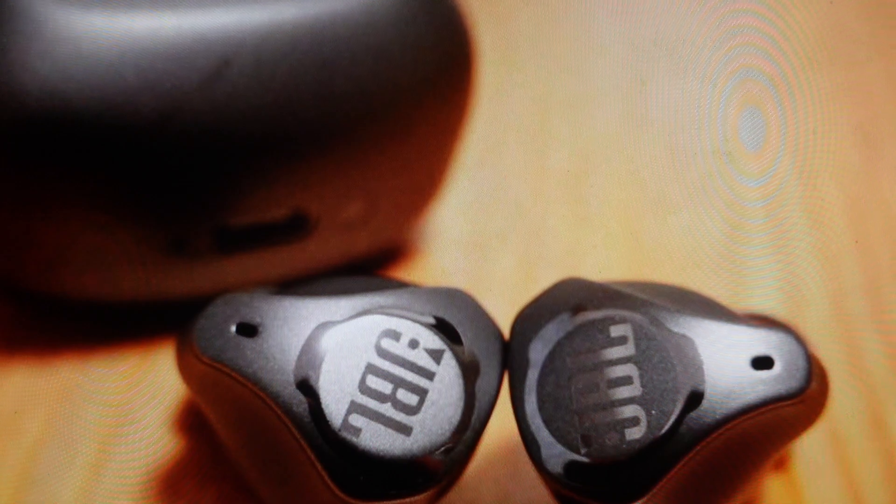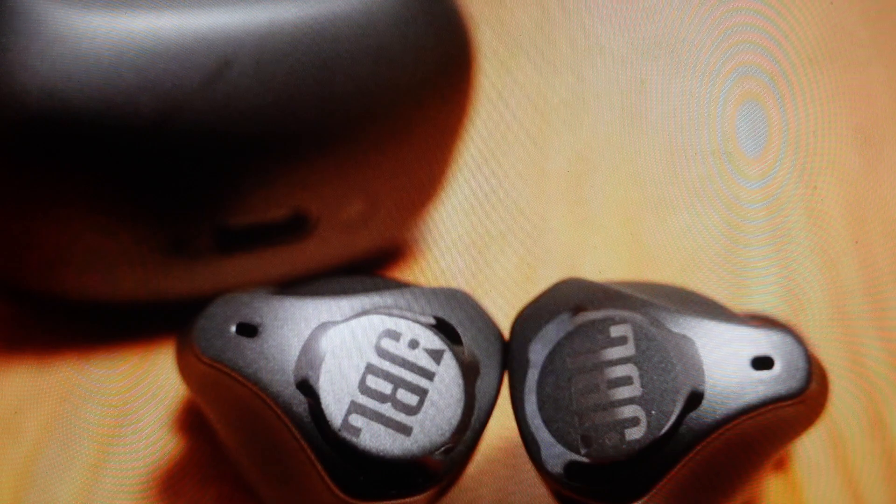It's real easy to do. All we need to do is take them out of the case. They need to have a decent charge because they should be on when we do this. We want to take them out of the case — they'll turn on and they should be able to stay on through this process.